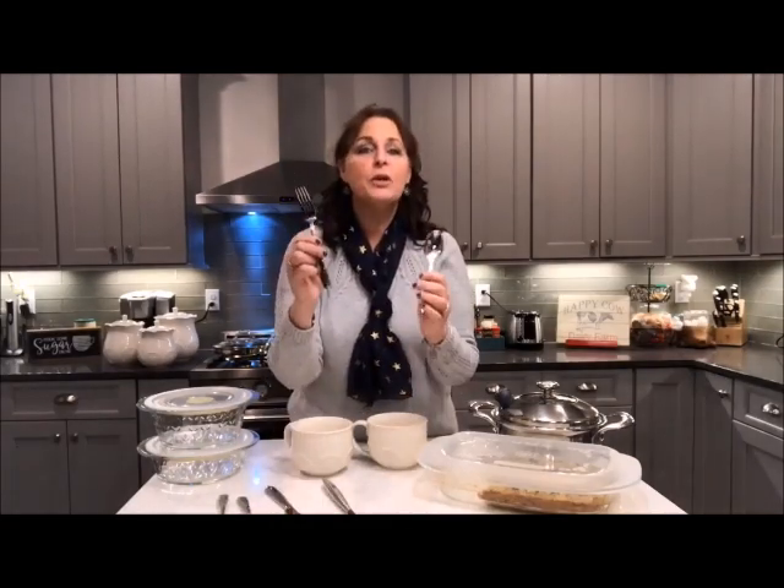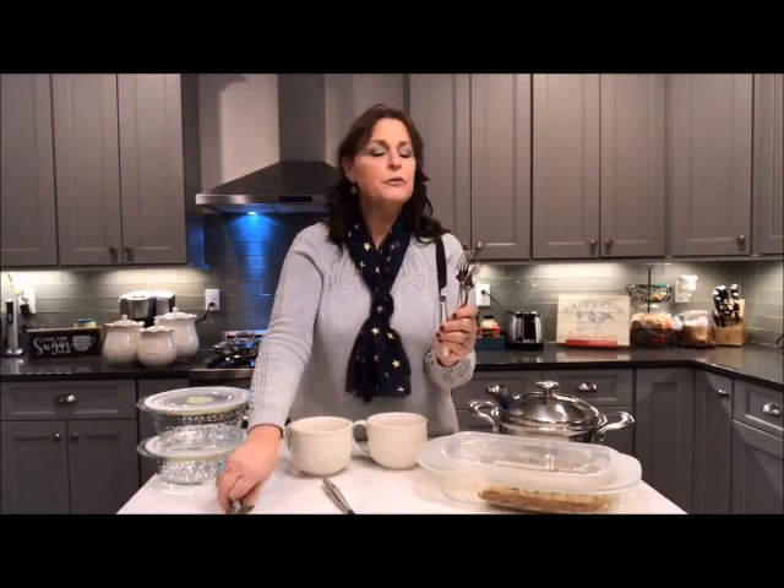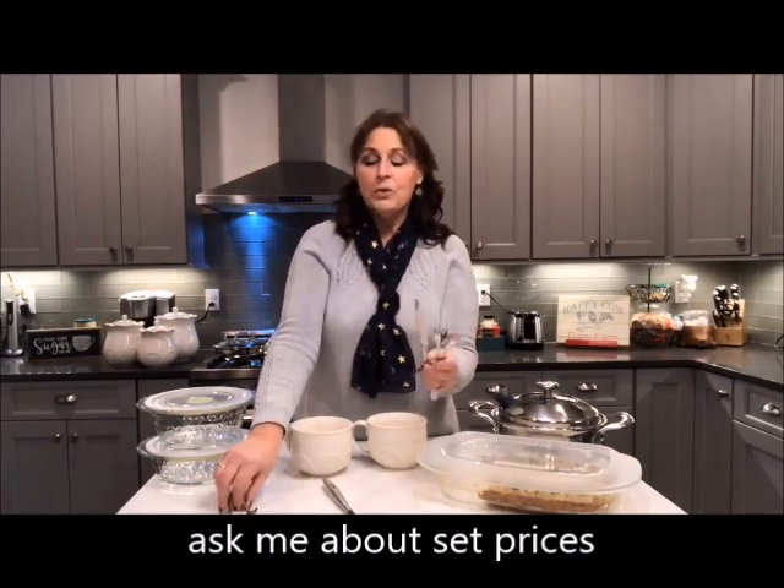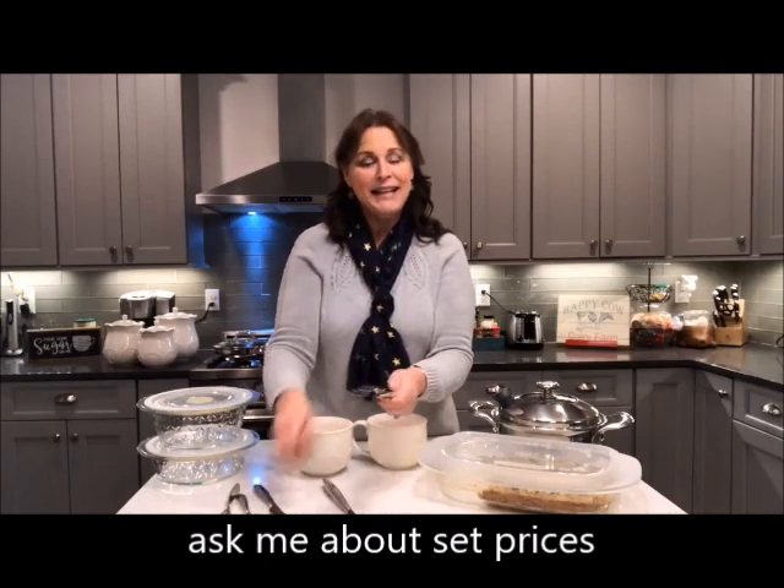You can buy just forks, just spoons, or you can buy a whole set. We have the dinner fork, the salad fork, the tablespoon, the teaspoon, and the knife. These were out in the Christmas book and now they're here for good.